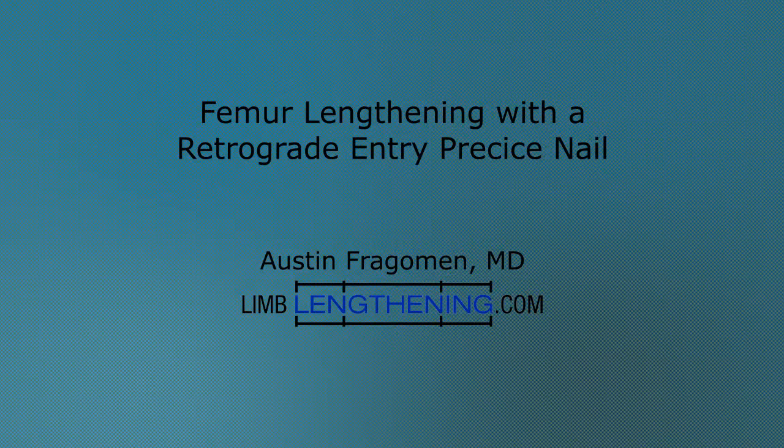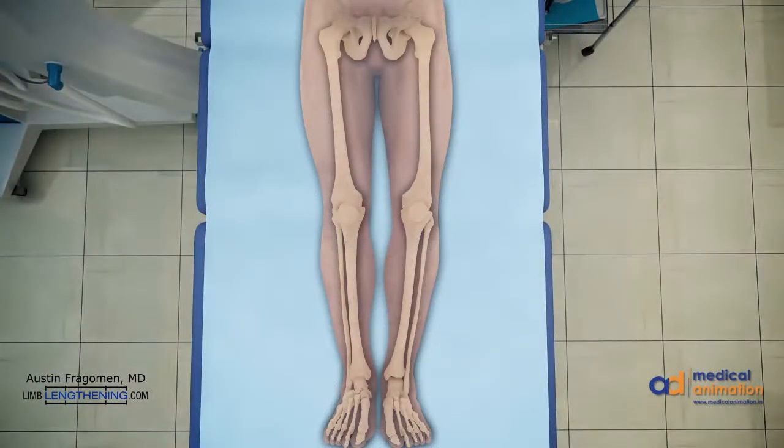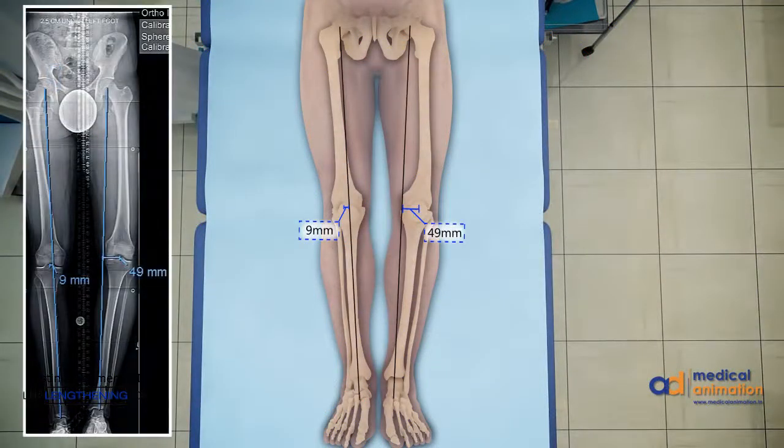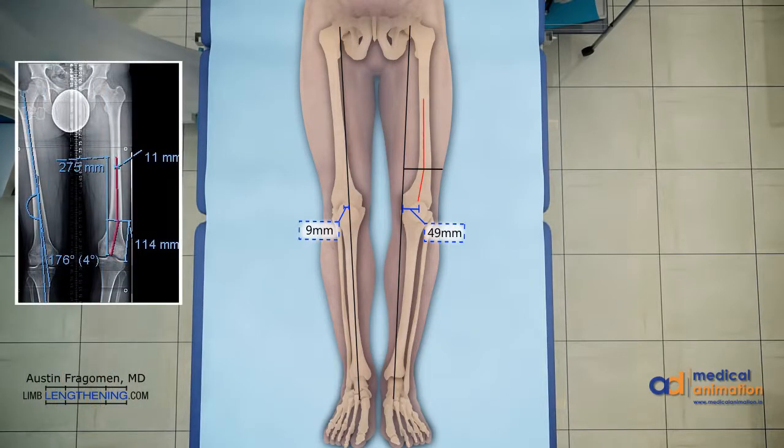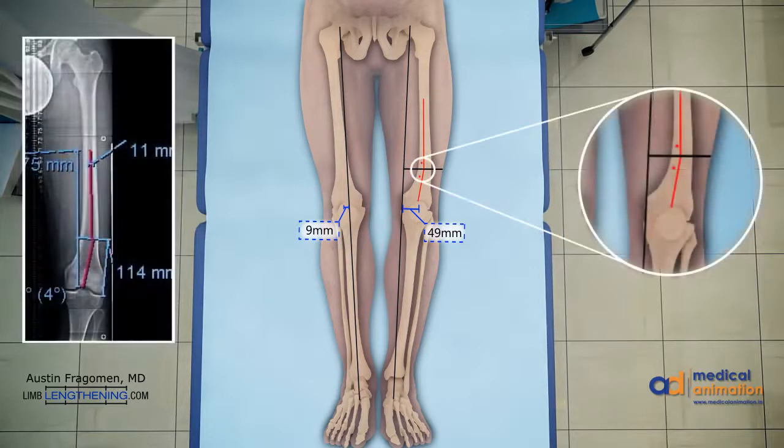This is Dr. Austin Fragman. I'm pleased to present to you femur lengthening with a retrograde entry precise nail. This patient has a distal femoral varus and shortening deformity. The radiographs of the actual patient are on the left side. The red lines denote the proposed path of the IM nail. The intersection of these lines is the osteotomy site. After deformity correction, the red lines will be collinear. The inset magnification on the right side shows blocking screw position. Blocking screws are very important for deformity correction and maintaining the alignment during lengthening.